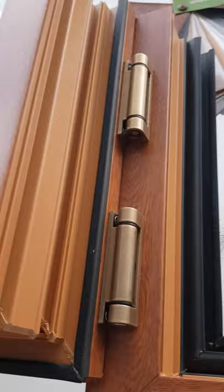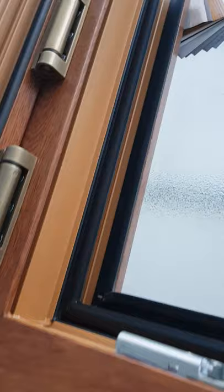Wink house hardware, very nice finish. Comes in different colours, also available at the showroom for viewing.